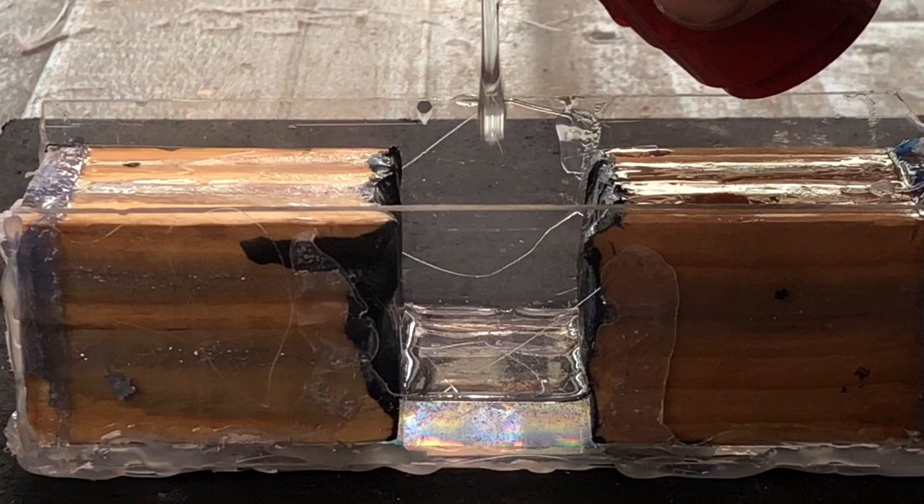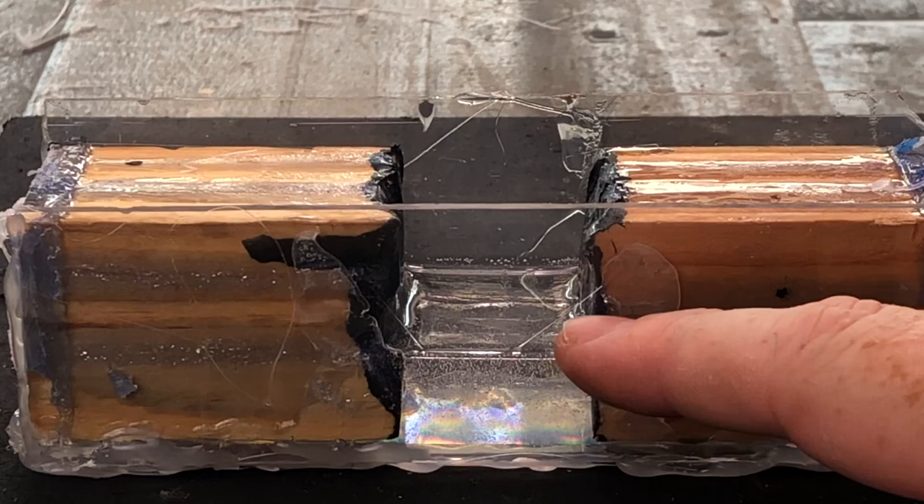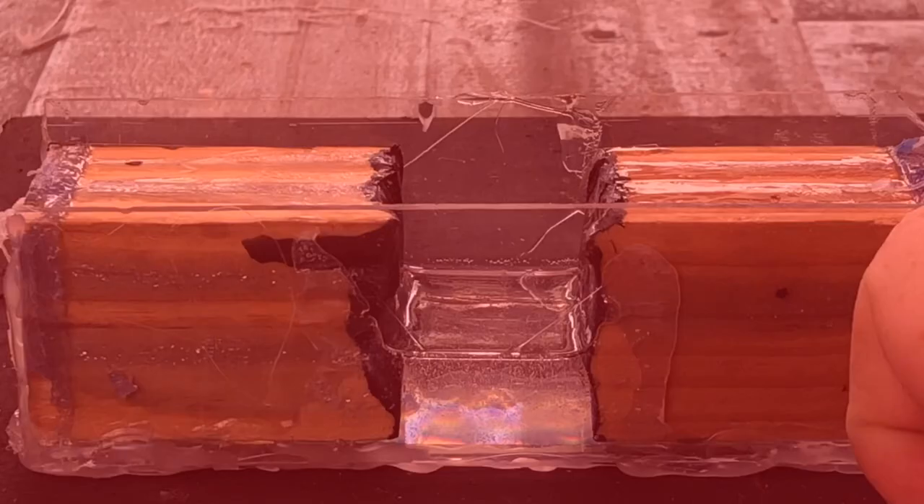That's all we're going to pour for right now — it's about halfway. Once it gets tacky we'll keep checking on it, maybe an hour or so, and then we're going to put Mr. Horsefly in.